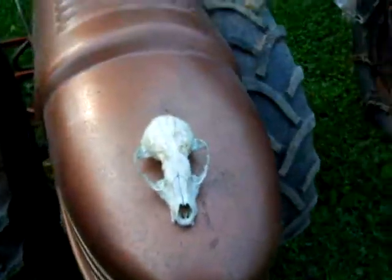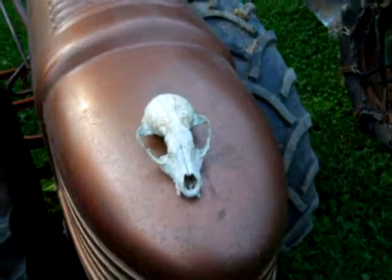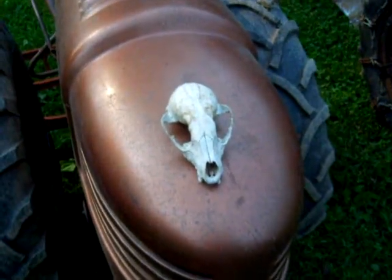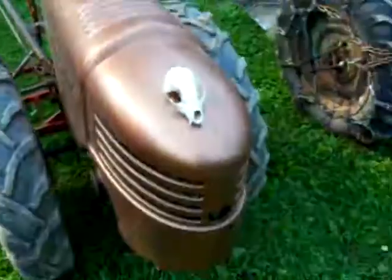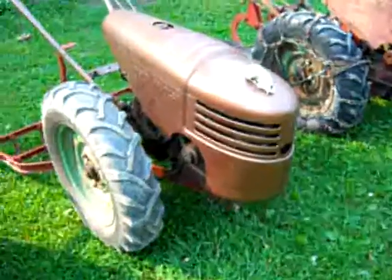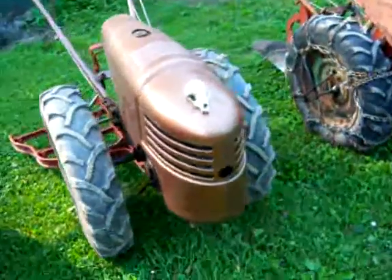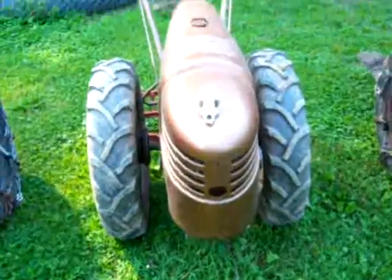I'm pretty sure it's a coyote, but I don't know how it would have died other than falling into the pond when it was frozen and drowning, or — the only other predator we have in this area big enough to kill a coyote is really a black bear.